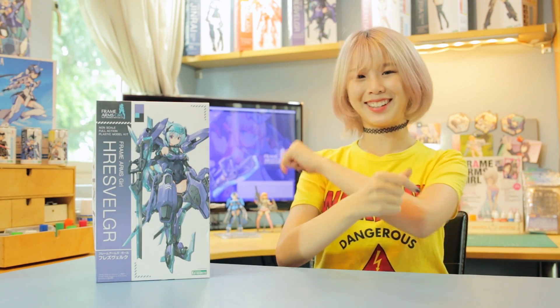FUREZ VERUKU — I could only pronounce it in the Japanese style, but even then that's a mouthful. As you've already guessed, today we'll be reviewing the FUREZ VERUKU, the self-proclaimed strongest free mom's girl. So without further ado, let's get into it.